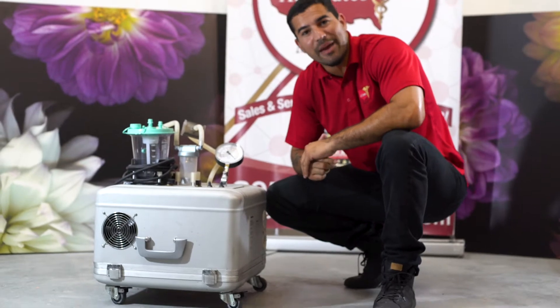Hey guys, Victor here with Allstates Med, and next to me I have the Hercules Liposuction Aspirator. This is one of our top-of-the-line liposuction aspirators.